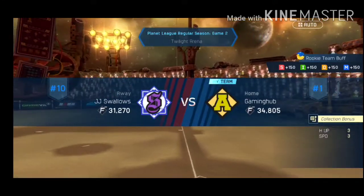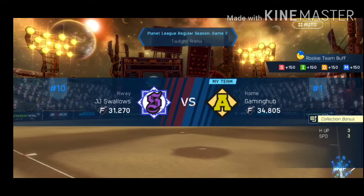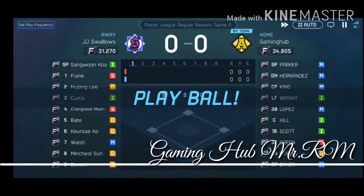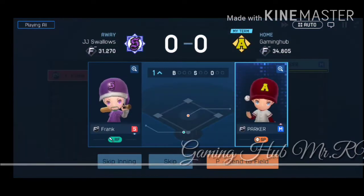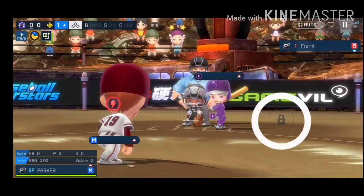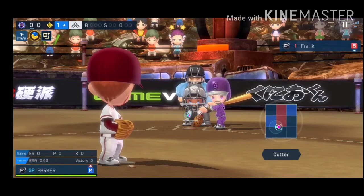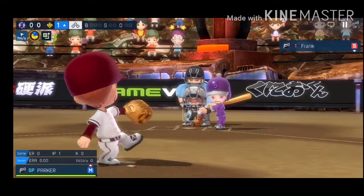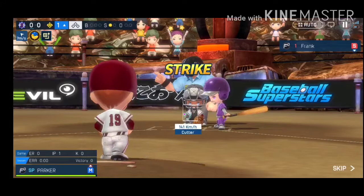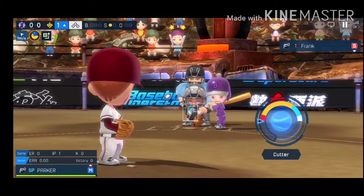We're ready for the first pitch. Play ball! These teams are tied. The pitcher is staring straight at his opponent. He's got the look of a fighter. A clean pitch. That was a fastball and a strikeout.